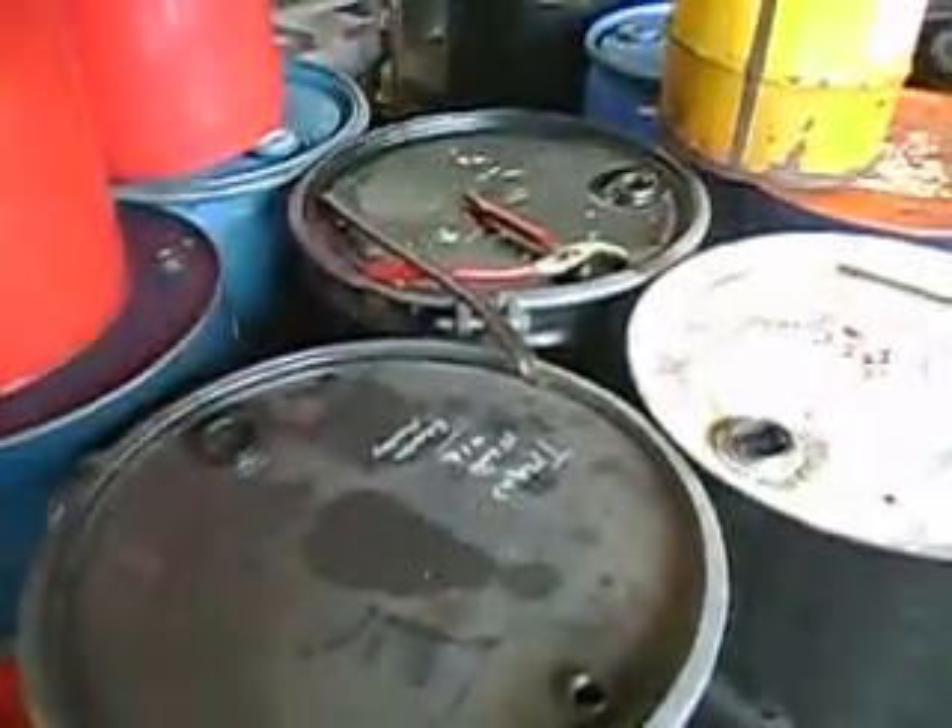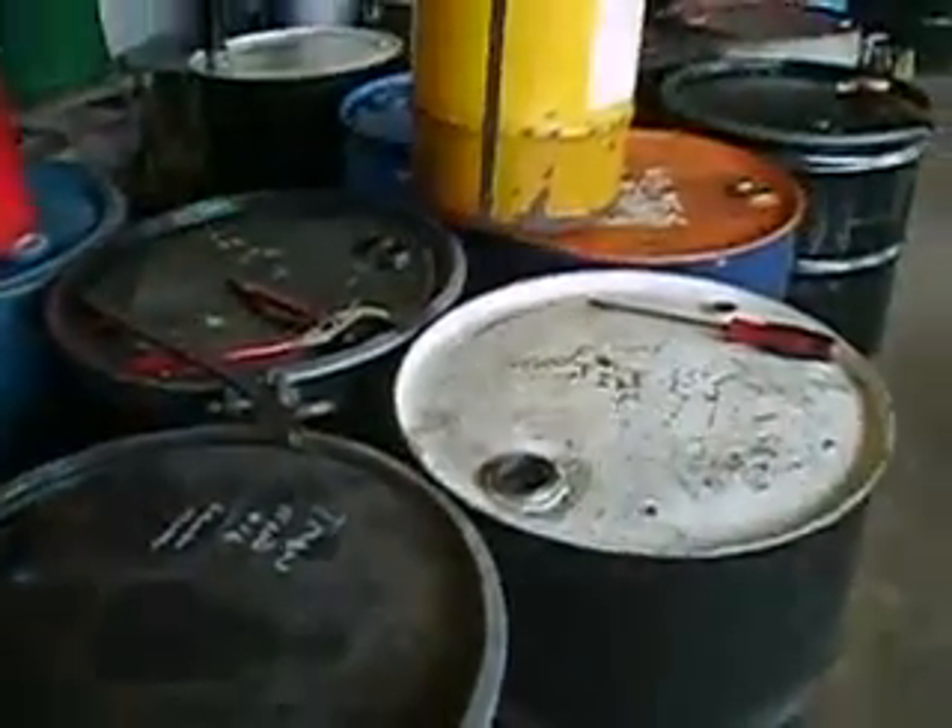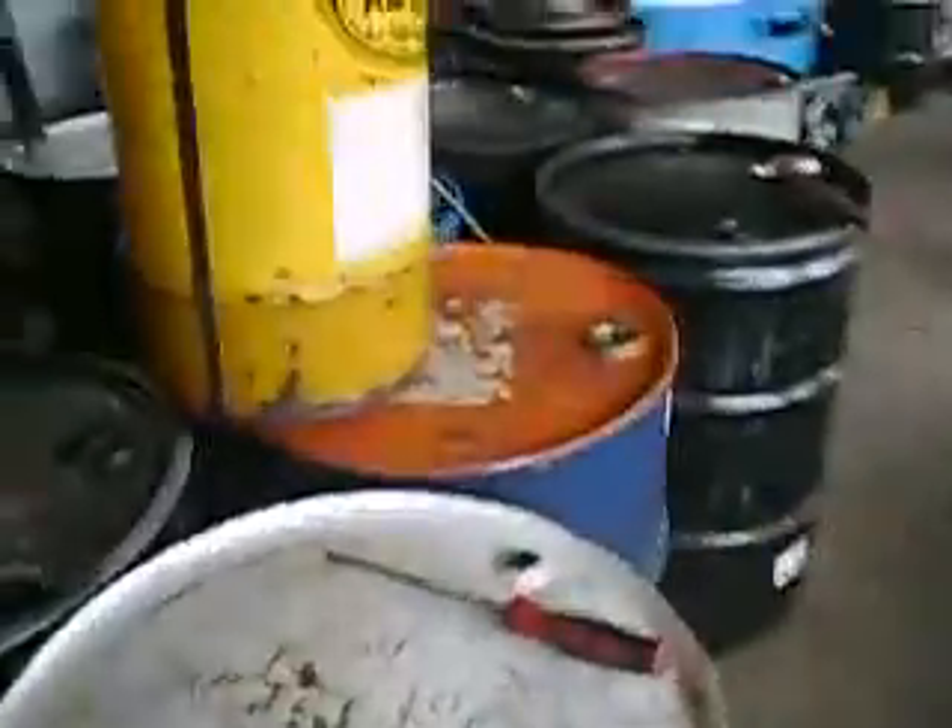This is waste transmission fluid. It's already been filtered, left to set and settle.